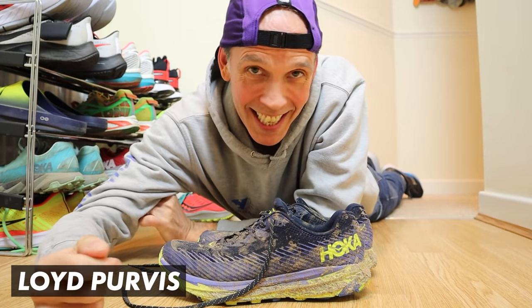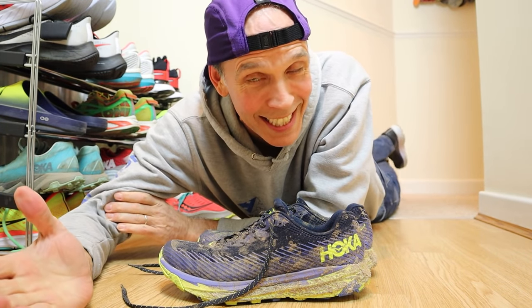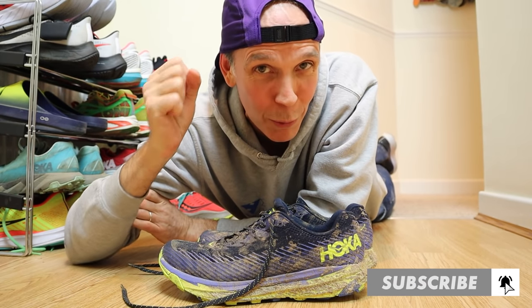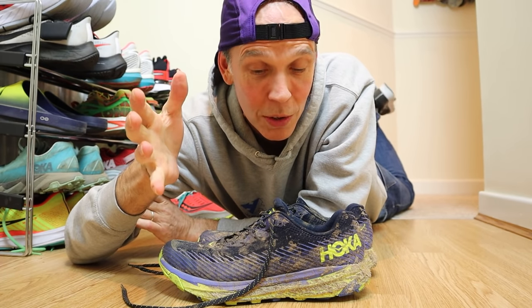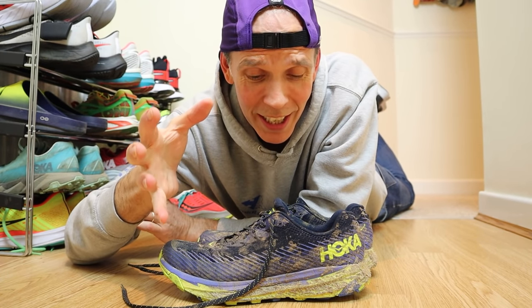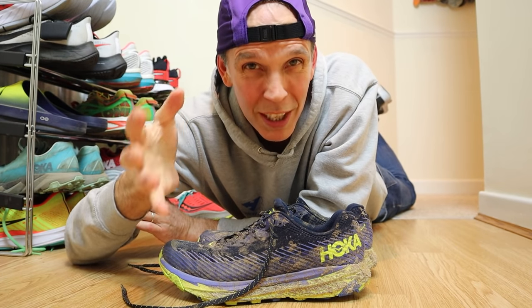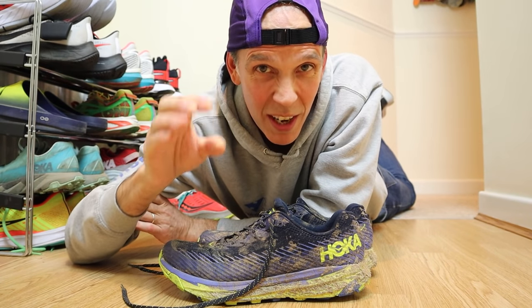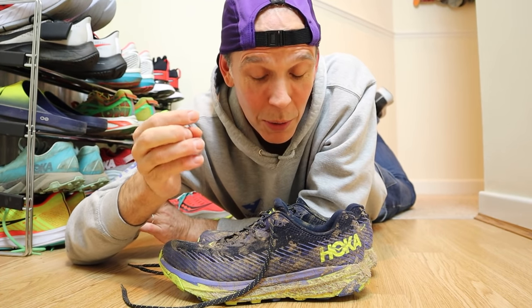What's up guys, I'm Lloyd Purvis and this is Run For Adventure. Welcome back to the channel. Hope you're all managing to stay fit and healthy out there and getting some fresh air and exercise time in while we're still in lockdown in the UK. Now I'm sure you're all wondering why I am lying down in my hallway at home at the start of this video, but today we're going to cover a topic that is pretty boring but super important, so we're going to try and keep this video as fun and as interesting as possible.